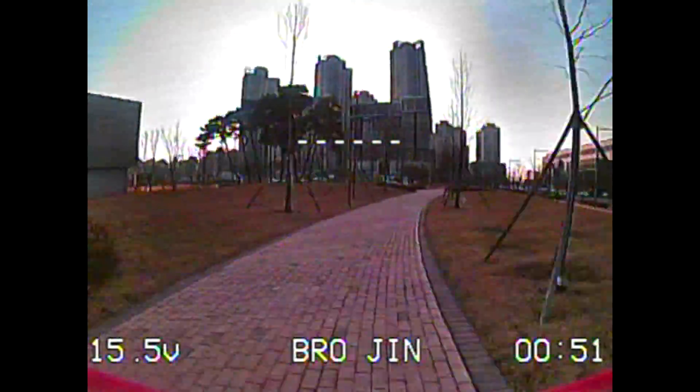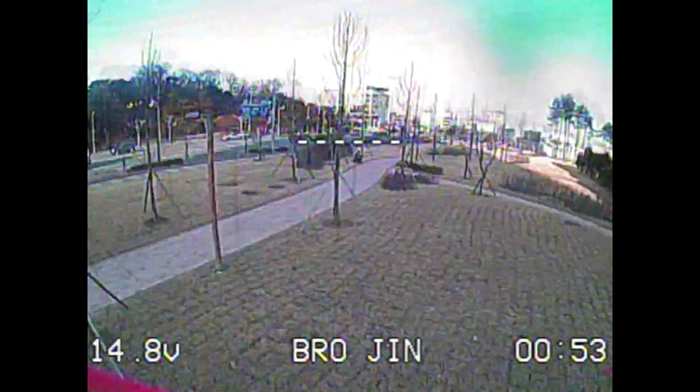The weather was getting warm, so I was flying at a nearby park to get ready for my next quad season, and this happened. I crashed — I crashed real hard.